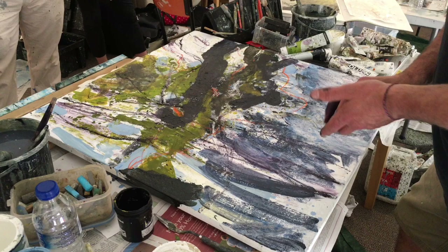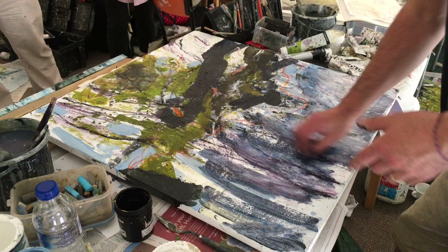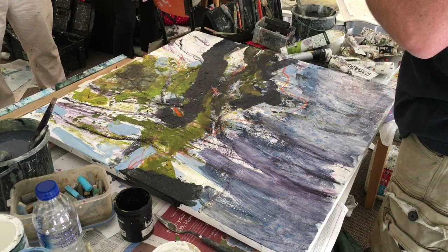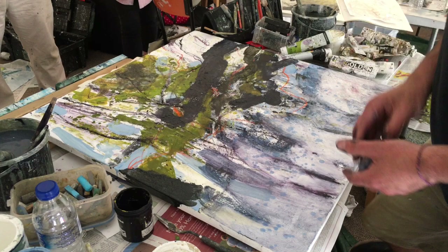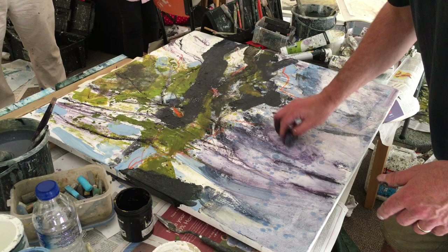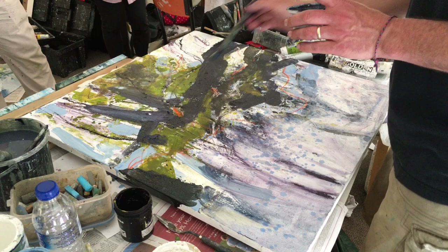I put a bit of Prussian blue in with it as well to make it a bit bluer — I didn't want it to be too grey. It's one of those colours that does vary a lot, different depending on whoever you buy it from. If you've got that dry texturing brush mark stuff underneath, as long as it's nice and dry, you can be quite aggressive with the stuff that goes over the top and just work that through it. Let's just put them in dark for now and see how they feel.